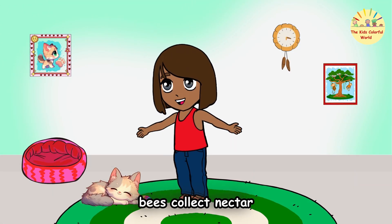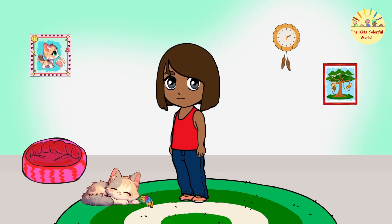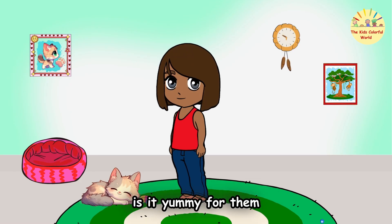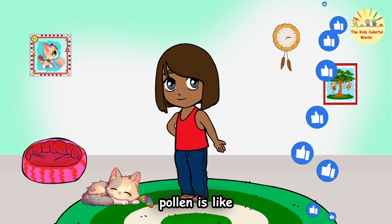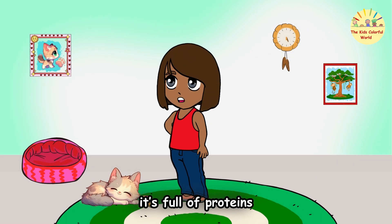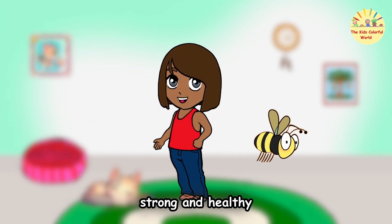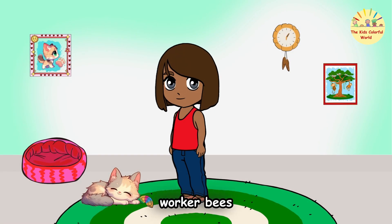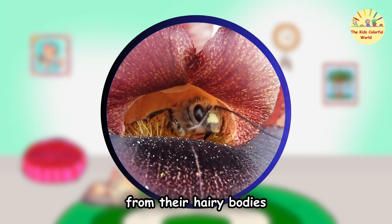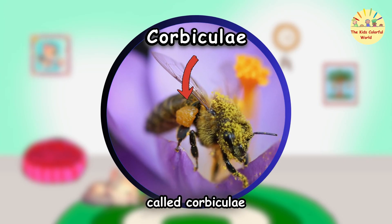Did you know bees collect nectar to make honey, but also gather pollen? Why do they gather pollen — is it yummy for them? Great question! Pollen is like a superfood for bees — it's full of proteins, vitamins, and nutrients that help them grow strong and healthy. Worker bees use their legs to gather pollen from their hairy bodies and pack it into little baskets on their hind legs called corbiculae.